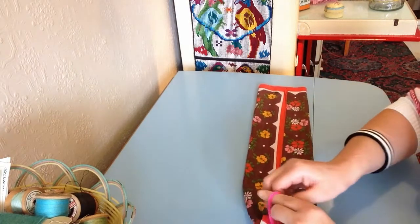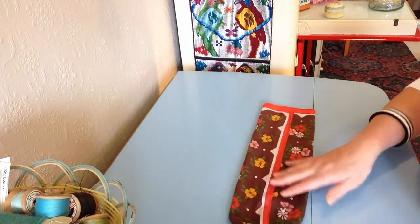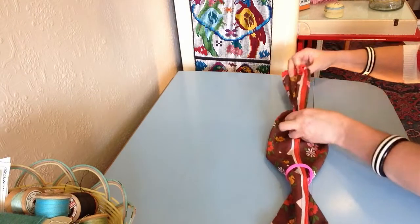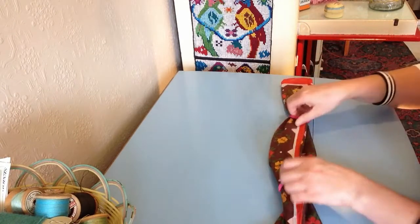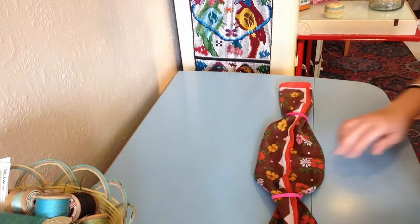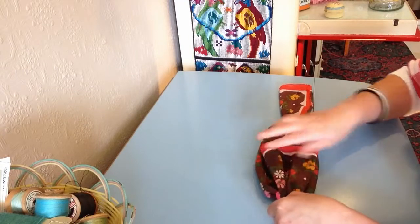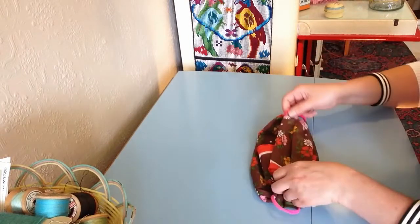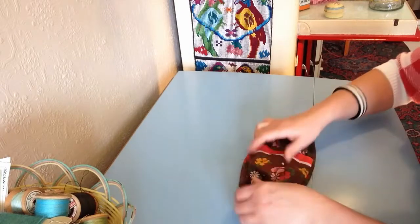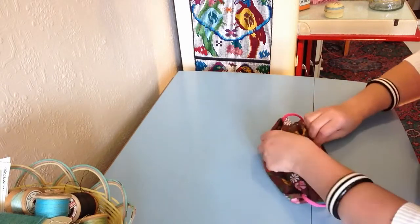Then you're going to thread your elastic bobble onto one side and onto the other side. Get your desired width of your face mask area like so, then fold over and fold over again. I like to just pop the end inside your pleat there — it's nice and tidy.